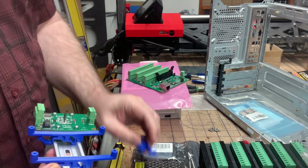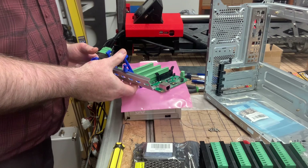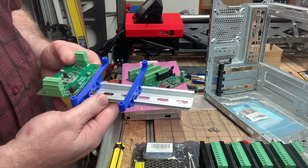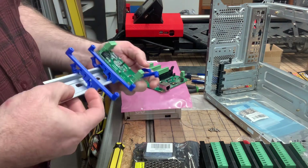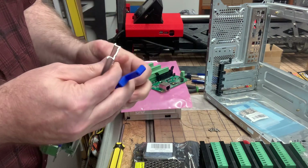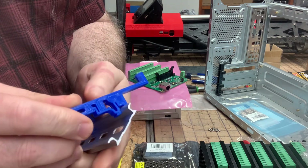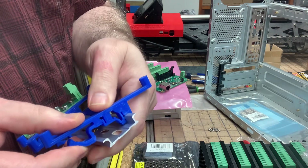If you simply eye it up with where the screw holes are, you'll be able to mount these onto the DIN rail first, and then maybe slide or nudge them over a little bit as needed to get them in the right place, and then finally attach your PCB — the main board — to it afterward.